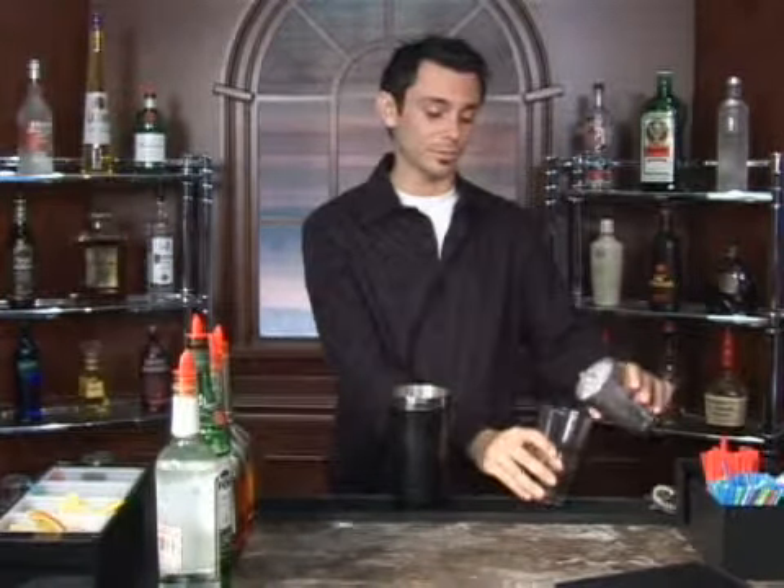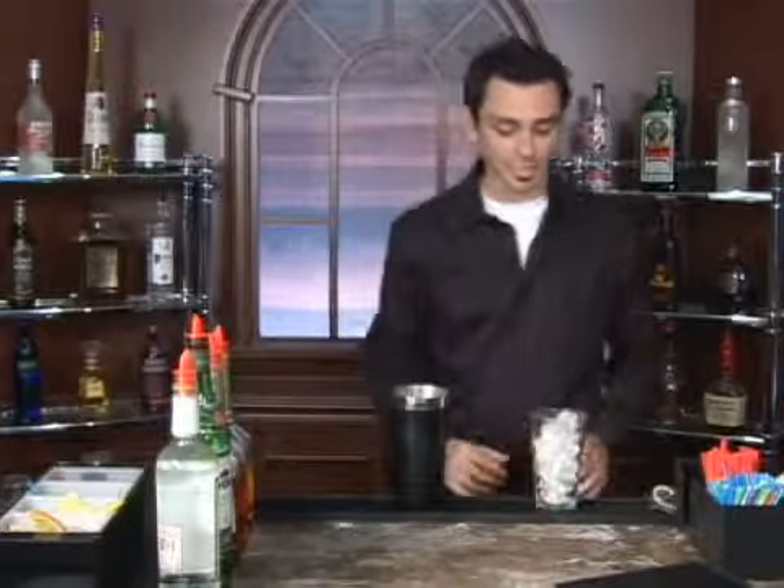Today I'm going to demonstrate how to make a Gadzooks. Our Gadzooks has got a few ingredients in it, so we're going to build it in our sixteen ounce beer glass and then we're going to strain it into our martini glass. So always start by filling your glass up with ice.